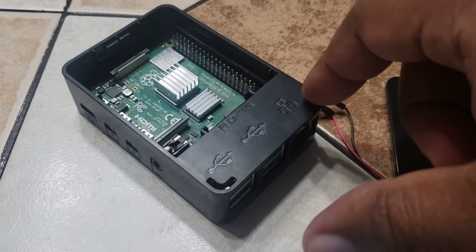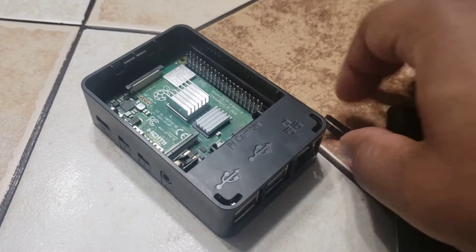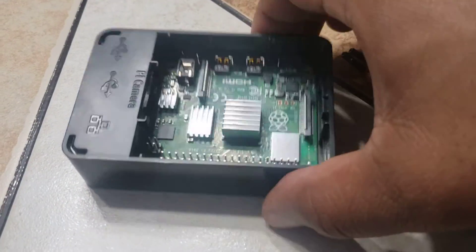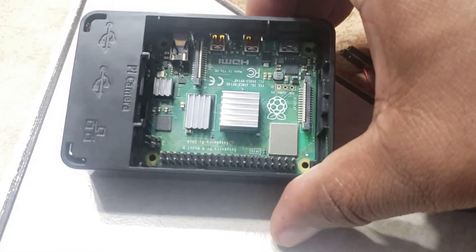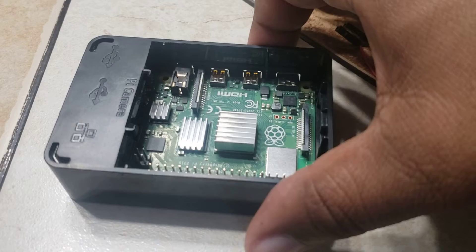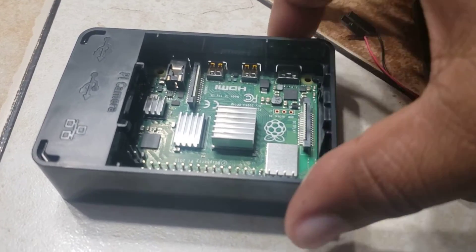You can do a million things with these things. They're really handy and they're great tools to get into coding and development and stuff like that.